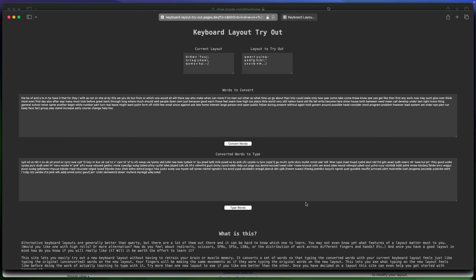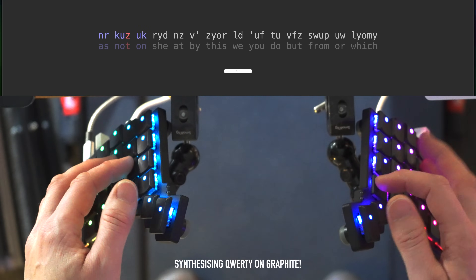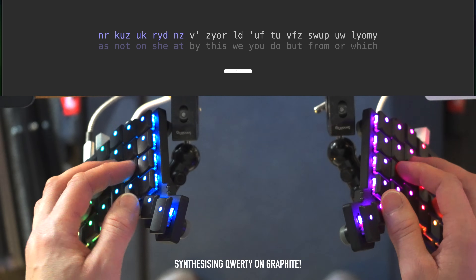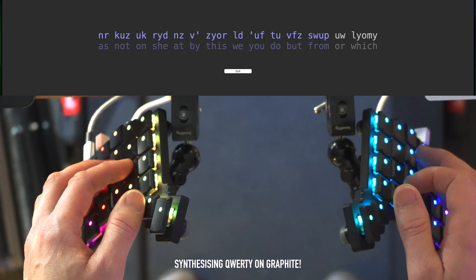I was recently sent a fantastic website that lets you preview what it feels like to use different layouts without needing to actually learn them. It simply tells you which letters to type so you can experience what it would be like to be using another layout to type a set of given words. It's a brilliant way to dip your toes in and compare just how differently the words feel when the various metrics associated with layout performance are optimized. You can enter any layout as your current layout and your testing layout and it generates your list of characters to synthesize the experience of using your new layout. Obviously you won't be typing using whole word muscle memory so it will still feel very different, but you could memorize a few patterns and type them fast to get an idea of what it would feel like at proper muscle memory speed.